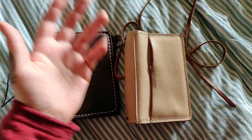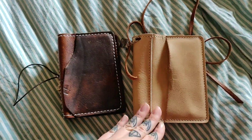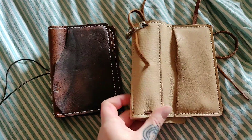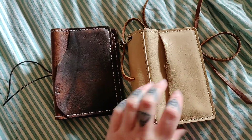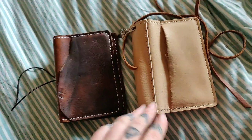Hi guys! So I've gotten a new notebook. This is a Speckled Forms Pocket Size Café Vanilla and it is not available at the website anymore, so I got this off the BSG group.